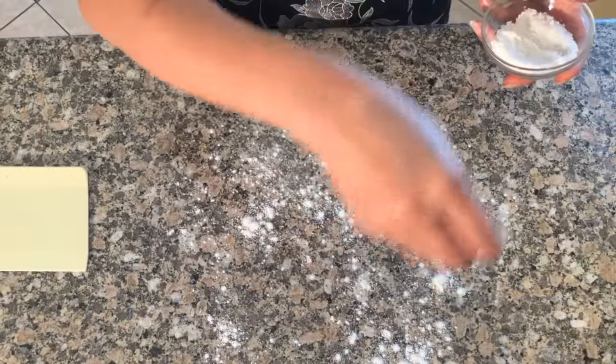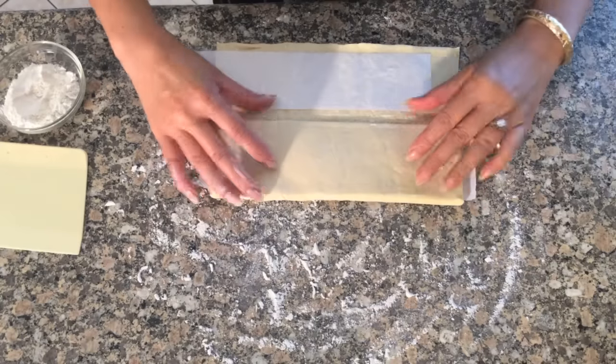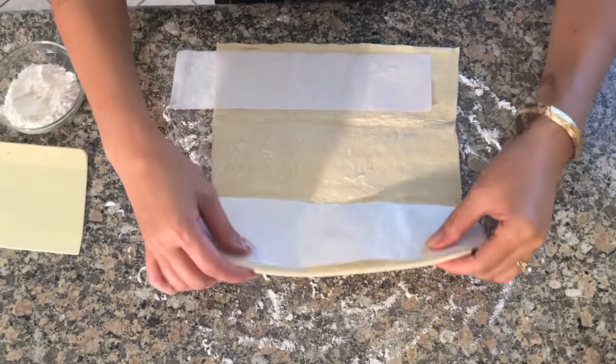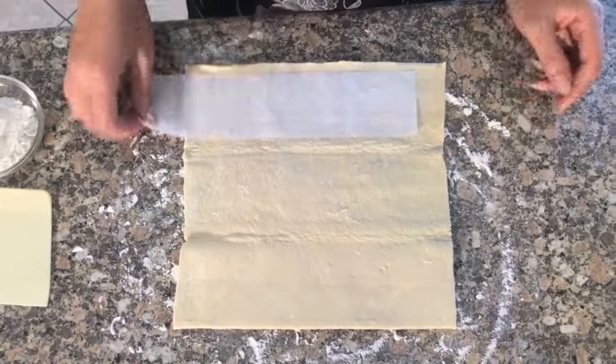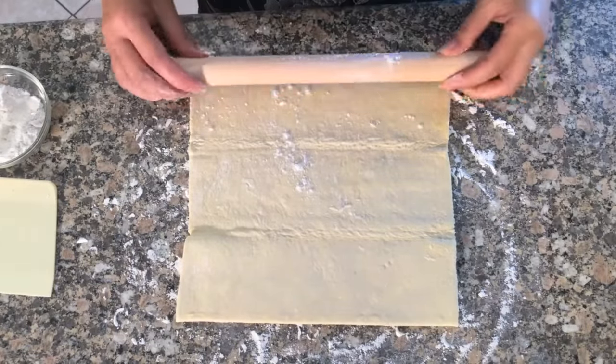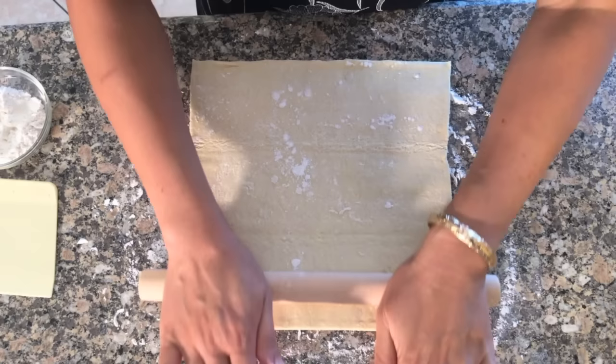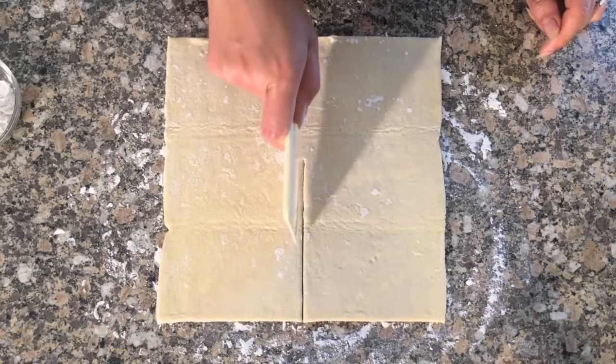Now on a lightly floured surface, carefully unfold the pastry sheets. Using a rolling pin, smooth out the pastry dough and cut into equal squares.